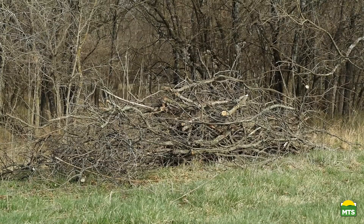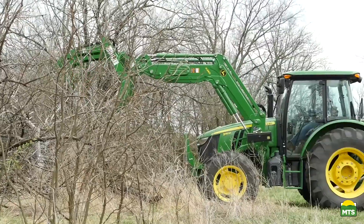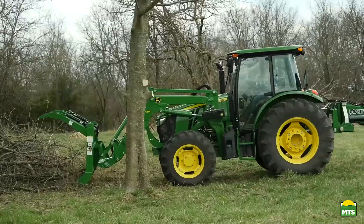This pile of brush has been built up over time, and now we need to move it into an area with other debris where we can dispose of it properly. When using a root grapple, the key is to make sure you drive the grapple well below the bottom of the pile.